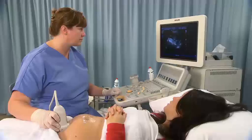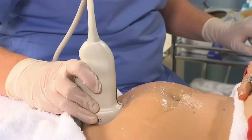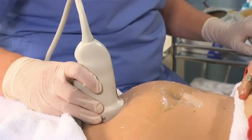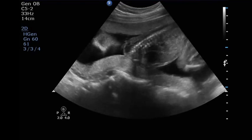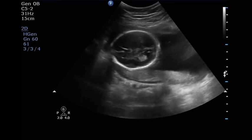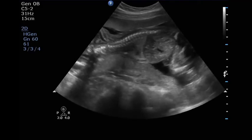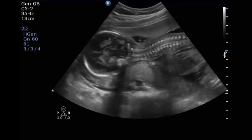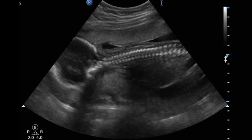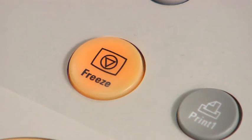To determine fetal lie and presentation, place the transducer in the longitudinal plane with the lower edge just superior to the symphysis pubis. Manipulate the transducer until a suitable image of the uterus is obtained. Slide the transducer to the mother's left and right to view the fetal head, then slide and rock until the fetal spine is identified. Rotate the transducer until the fetal head and body are on the same image, then freeze, annotate the scan plane and fetal lie and position, and save the image before continuing.